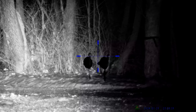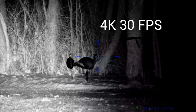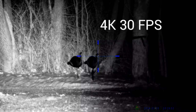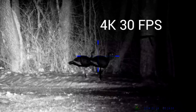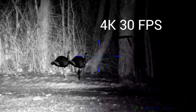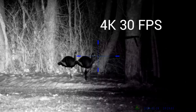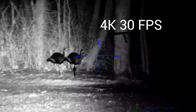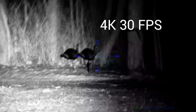Alright everybody, here's a hundred yards at night. The sunshade is off — those are the turkey decoys at a hundred yards. Pretty damn clear. Just wanted to show this to you. This is zoomed out to the smallest power — I can zoom it in just a little bit. Yeah, I mean that's pretty damn clear.